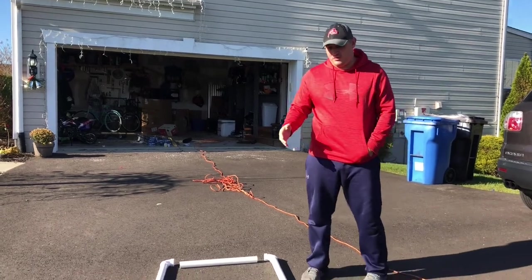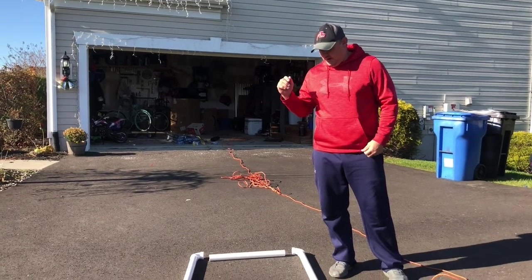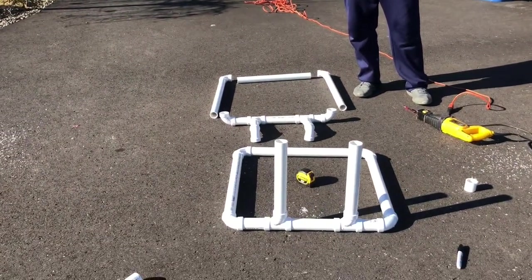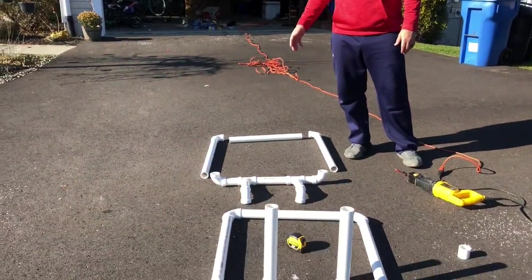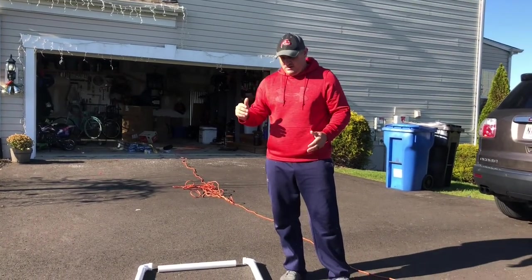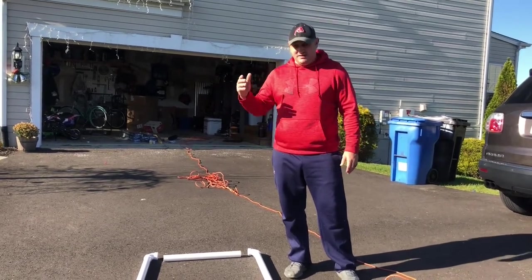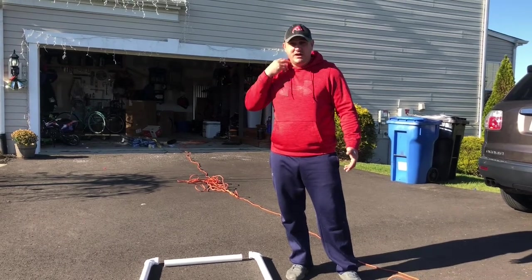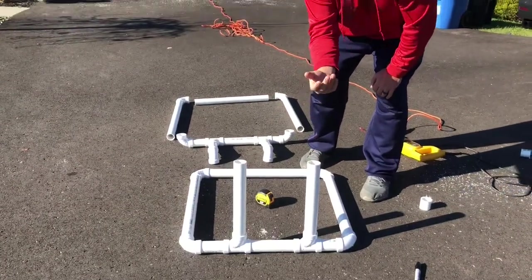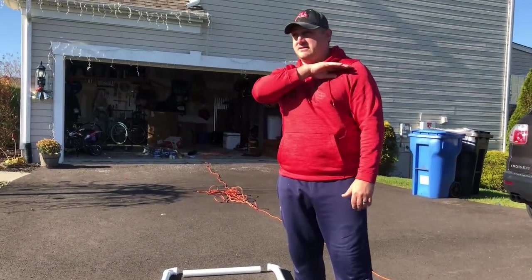Welcome to Average Mike. Today we're building a wiffle ball strike zone for my son Michael and my other son Mason. Michael, who's on the camera, is helping me today. We've already cut the pieces — really simple, it's just one-and-a-half inch PVC pipe. The dimensions for a strike zone are 32 inches by 22 inches: the width from his shoulders, the length from his shoulders to his knees. That's actually the national wiffle ball standard as well. We just had to figure out the height from the ground, which is what these two pipes are, cut to just below his kneecaps, so the strike zone starts there and ends at the top of his shoulders.